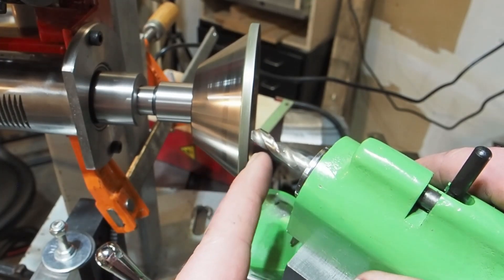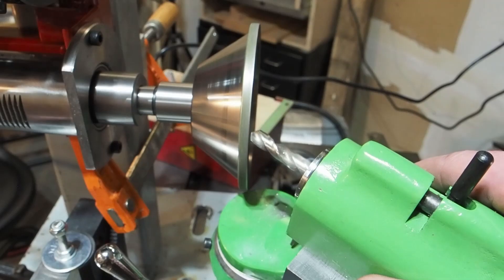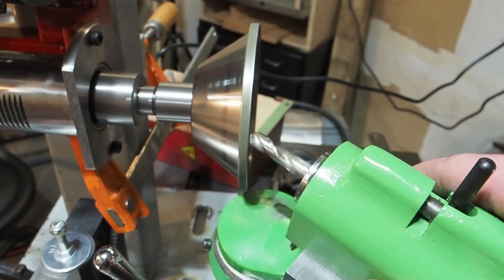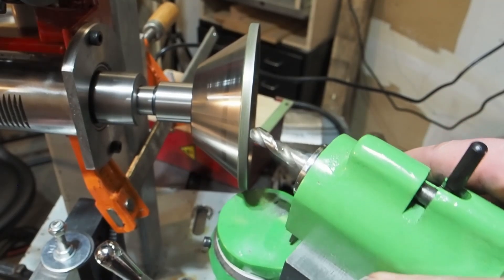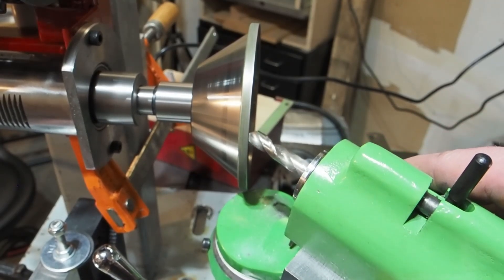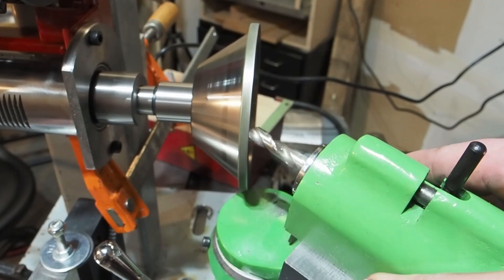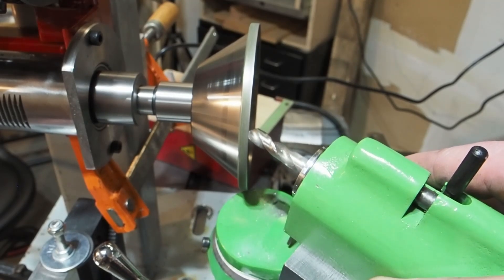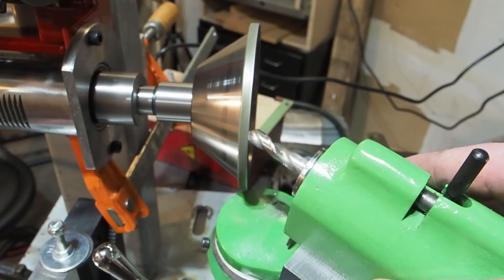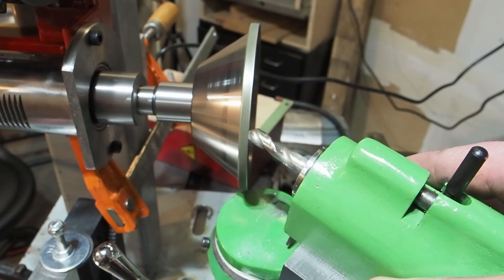I'm going to grind the primary angle first. That's going to have a four-degree relief. And then I'll do the secondary angle, which should have like a 15-degree relief.